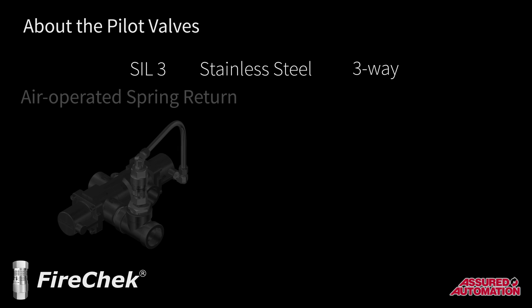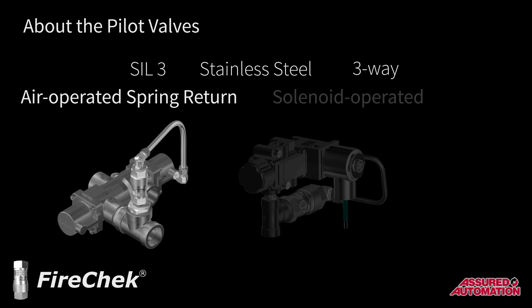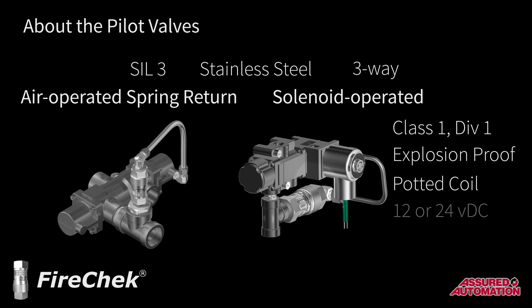All pilot valves are SIL-3 stainless steel three-way valves. They are available as air-operated spring return, which simply act as a larger version of the FireCheck valve, or with a Class 1 Div 1 explosion-proof solenoid with potted coil to provide control of the pilot valve and therefore control of the actuator itself. The solenoid valves can be 12 or 24 volt DC, or 120 or 240 volt AC.